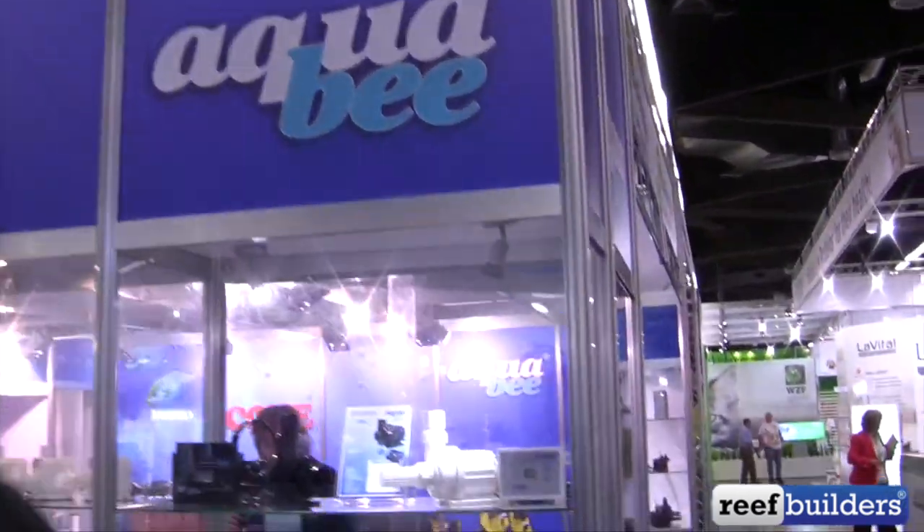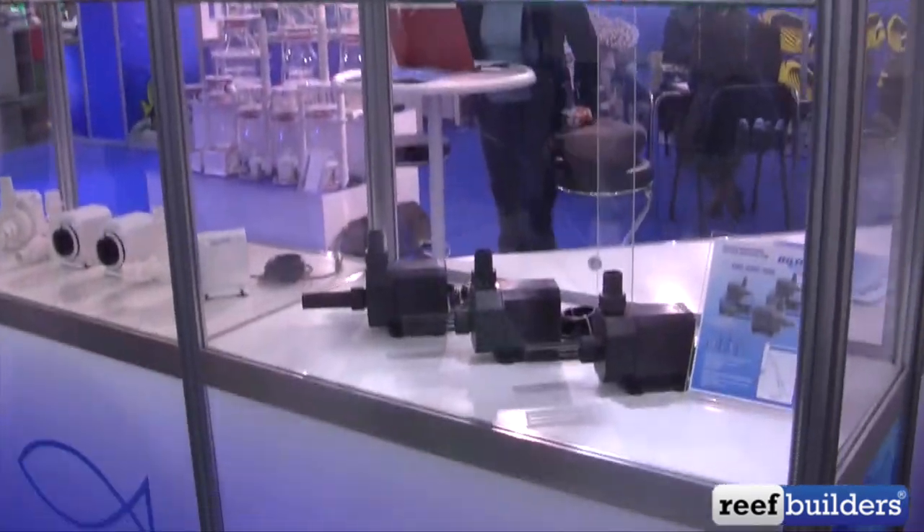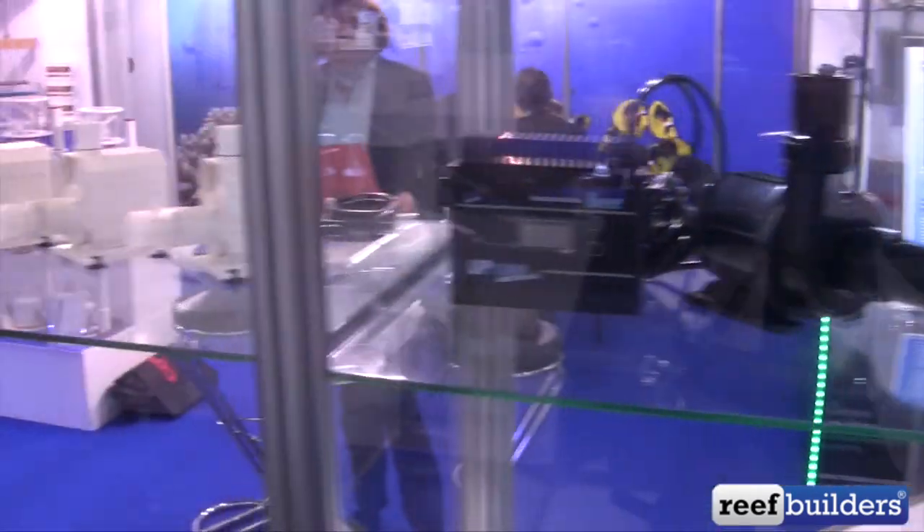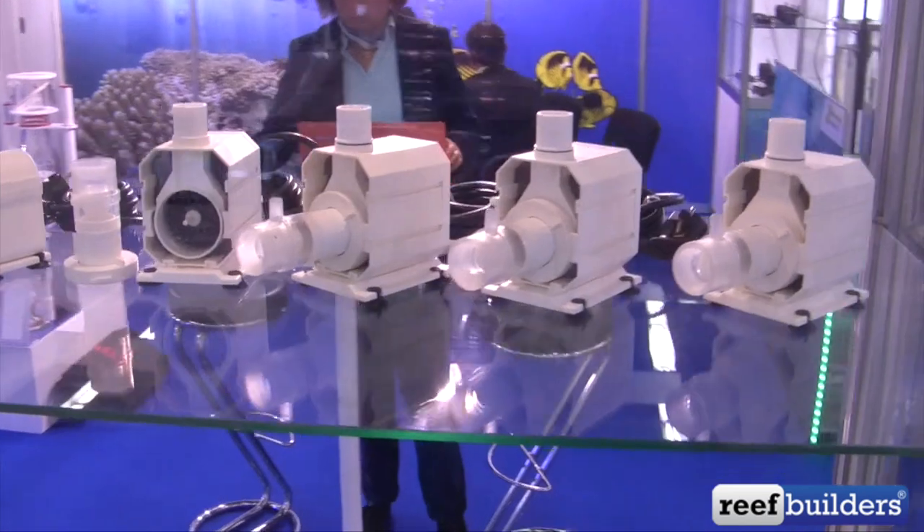I'm at the AquaBee booth at Energy 2016. AquaBee has been making high-performance water pumps for many decades. This year they've added some DC pumps to their line.